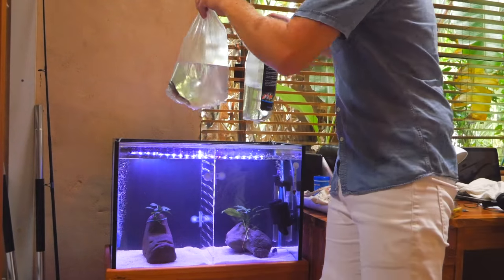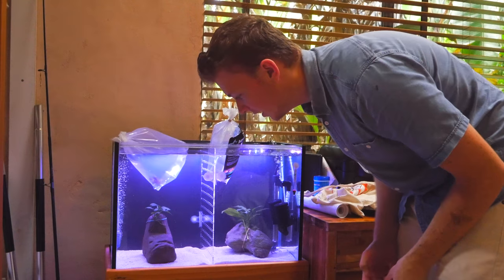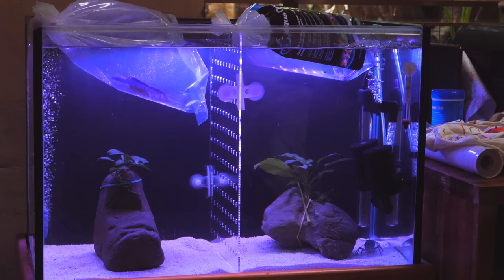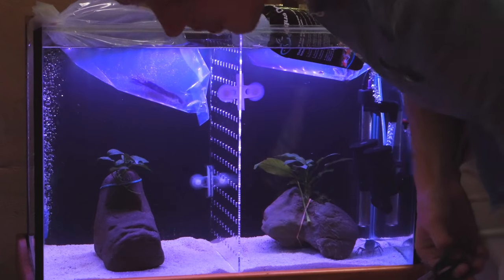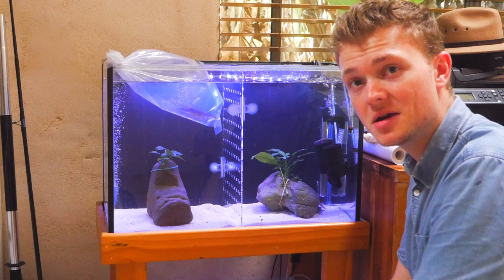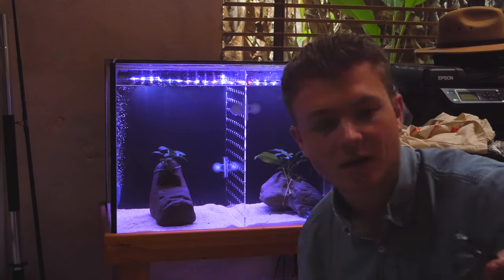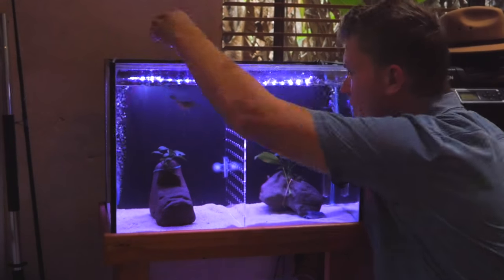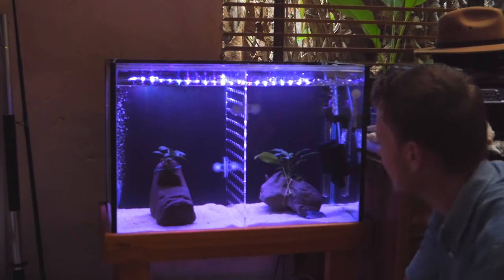The bag came in two layers so it doesn't pierce and start leaking. I'm going to pop him straight in here and leave that for about 20 minutes or so, then I'll release him. Now I'm releasing the crayfish and the catfish into the tank — I just need to find some scissors, and I need to remember not to put the pet shop water in my fish tank.